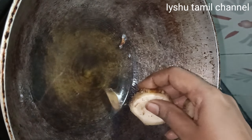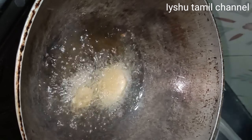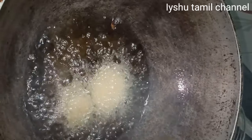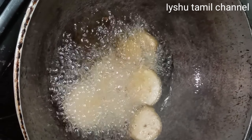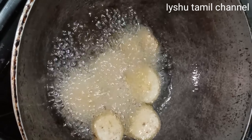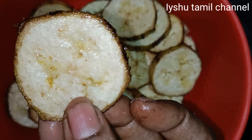Hi friends, I will fry this really good. You can take a fat Coke. Now we have to take a Coke.